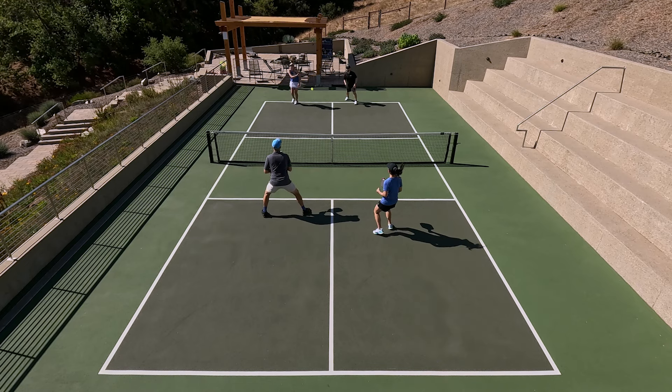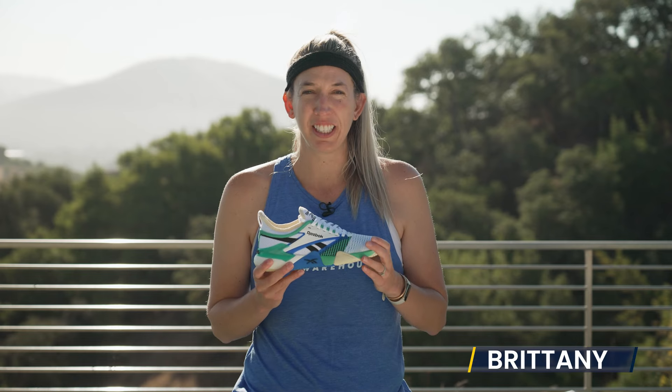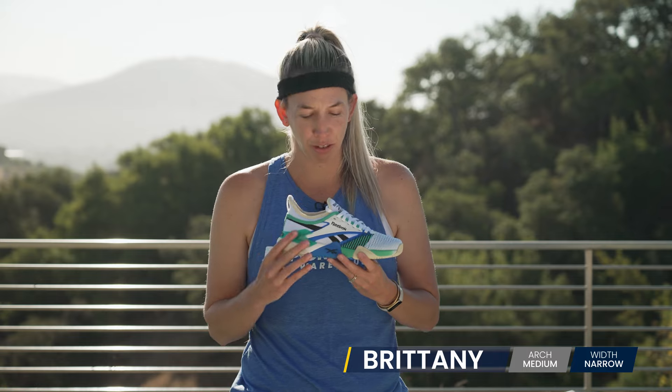Overall, I did find these to be very comfortable shoes, especially with that heel cushioning. I also found that I prefer to play doubles in these rather than singles, because I did find the support to be a little bit lacking for those really extreme movements.